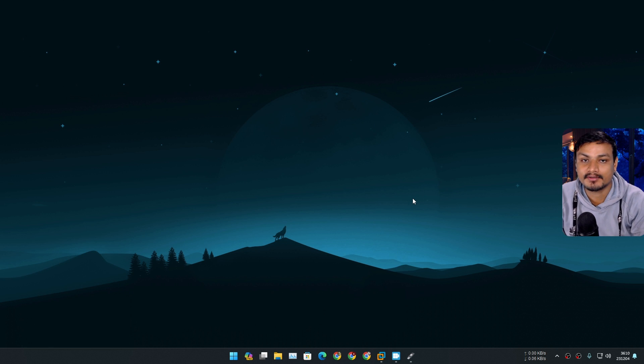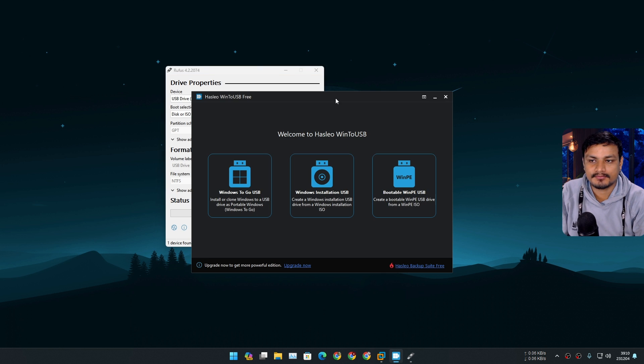Today I want to show you guys how to create a portable Windows 11. I'm going to use the latest Windows 11 23H2. If you don't understand what portable Windows 11 is, it's like when you install Windows 11 to a portable storage device like a USB drive, portable SSD, or portable HDD. You can carry that portable storage device with you wherever you go and boot Windows 11 from that portable device on any computer.